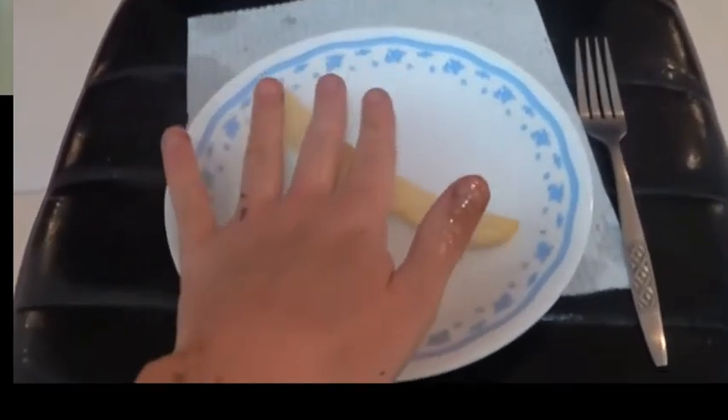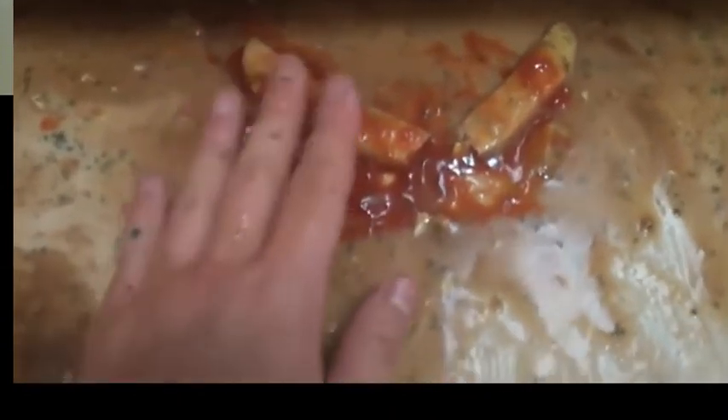Oh my god. Clean that thing — gonna mess up. I can imagine the mess and how long it takes him to clean that mess up.